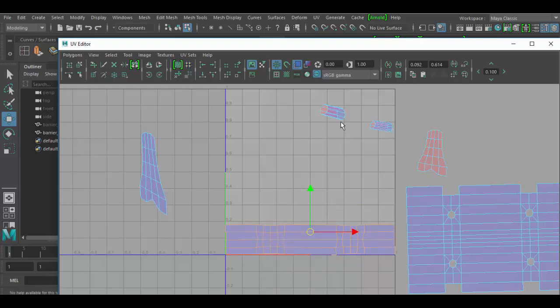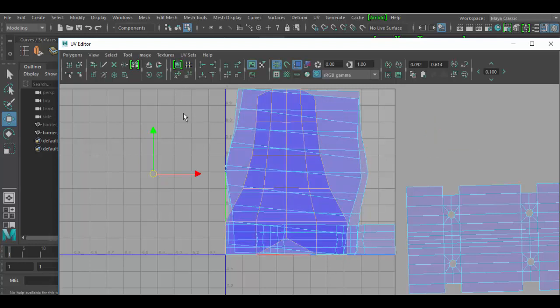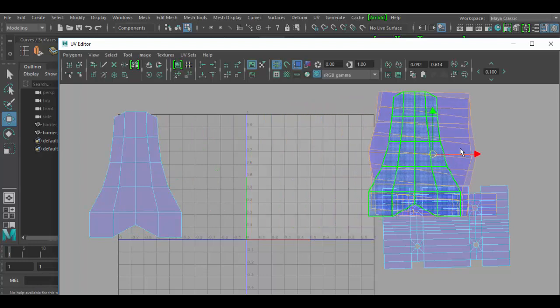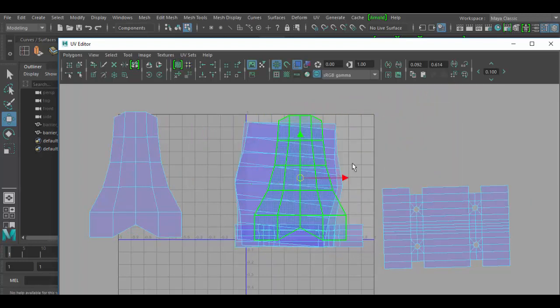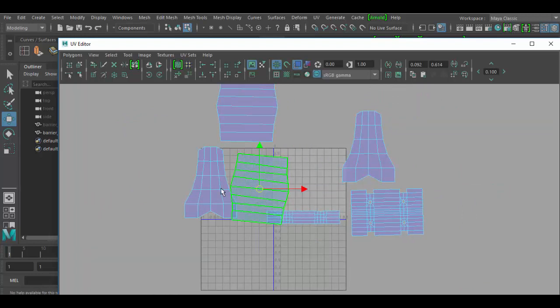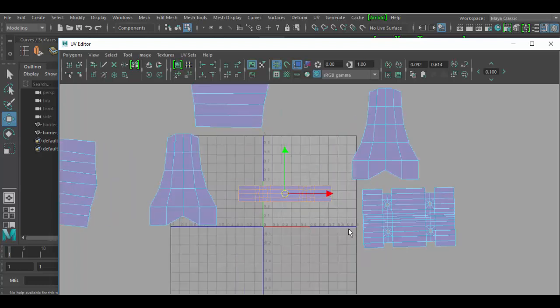I select a shell and click Unfold — it's unfolded nicely. I continue clicking each shell and applying Unfold. Note that the two little inner pieces have gotten very large — we'll correct that in a moment. After unfolding all shells, I move them around so I can see them. Now they're all the same color and looking the way they should. Next, we can stack and scale them properly in the UV space, which runs from zero to one.